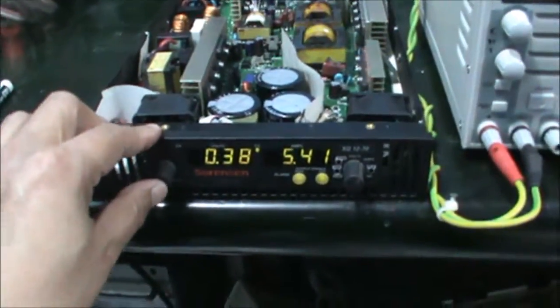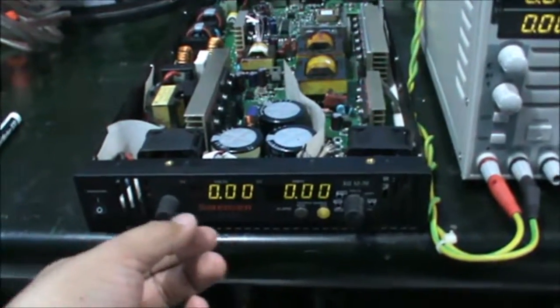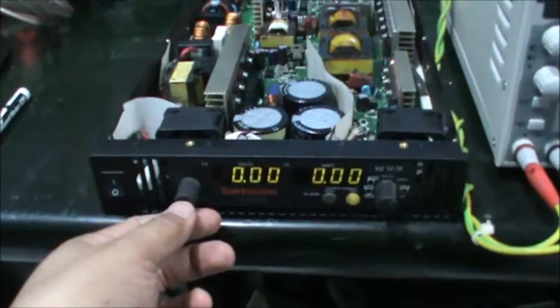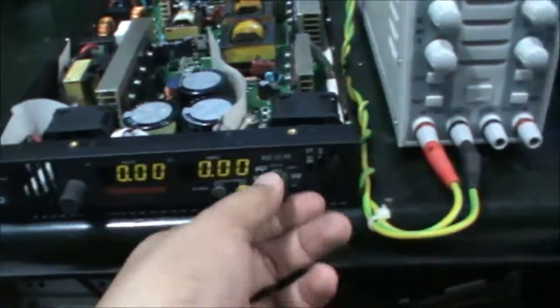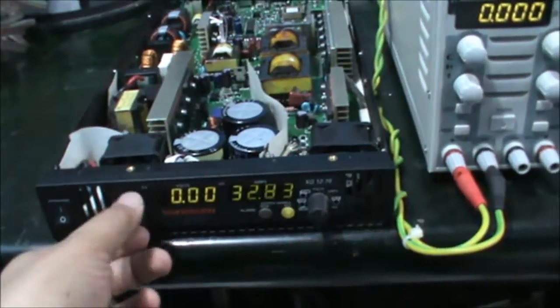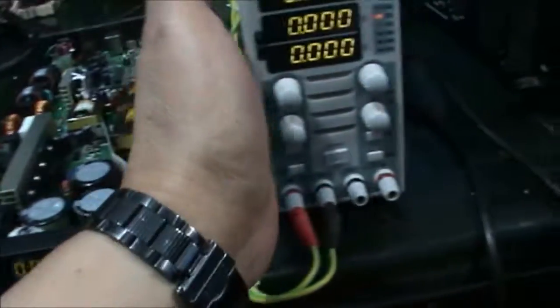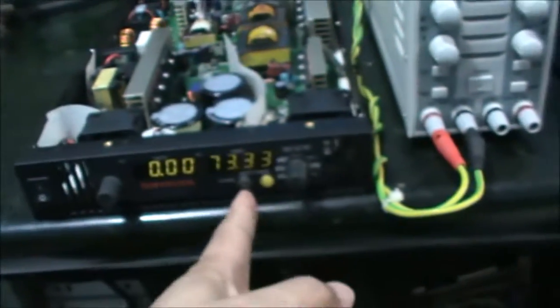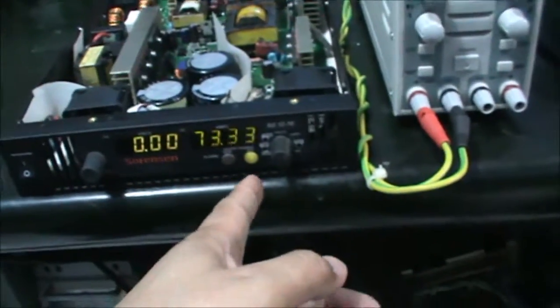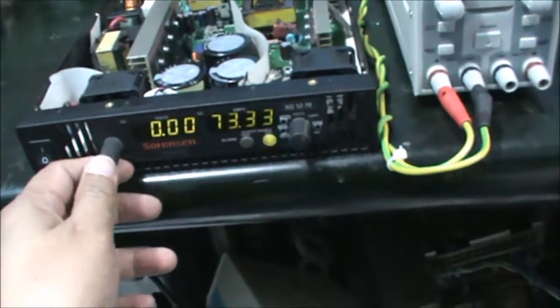I want to test at maximum power. Switch off first, then set the maximum current. I set it to 70 — actually, let me check — 73 amps at maximum, and the voltage is 12 volts.